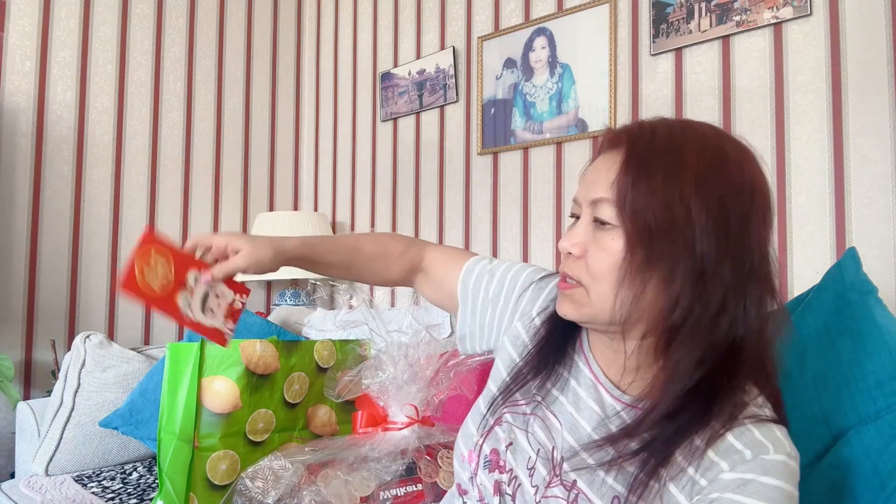This is the first part of the card. This is the second part of the card. Thank you very much.